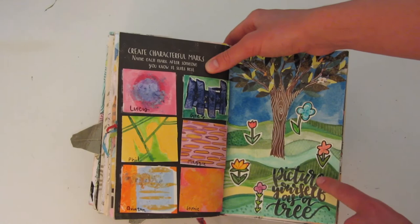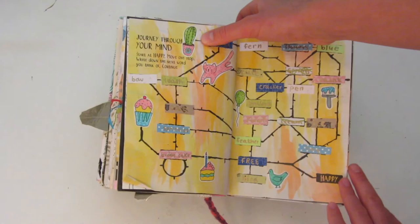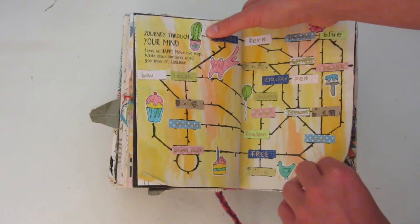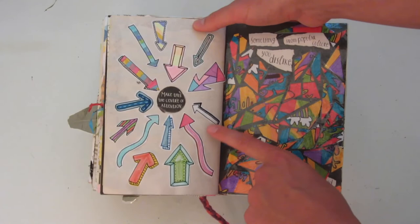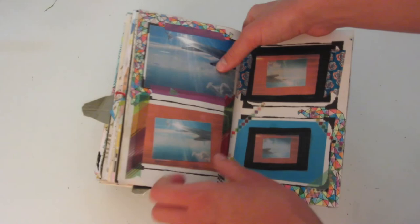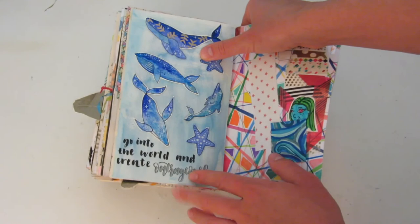This one I was supposed to picture myself as a tree. This one is another one that I like — it says 'journey through your mind.' I started happy and then I kept on adding words that my mind went to and then I ended up drawing some of them. I really like how some of these little pictures turned out, I think they're really cute. Here I made this the center of attention using a bunch of arrows. And then over here you're supposed to cut up something from popular culture you dislike and scatter it all over the page. And then this one was a picture inside of a picture, etc. And then over here you're supposed to go out into the world and create outrageously, and I did some watercolors of these cute little whales.